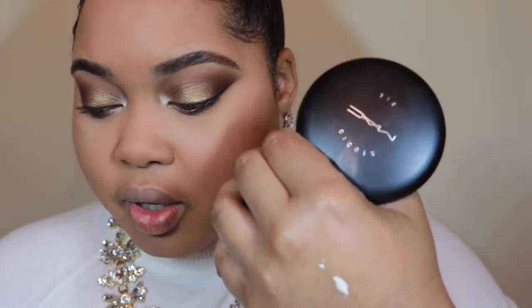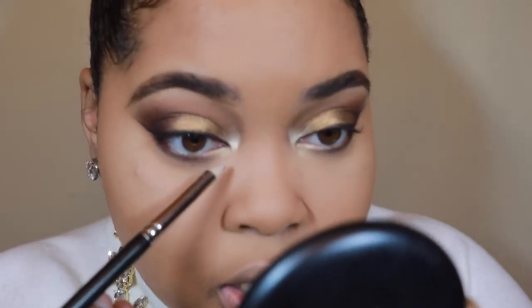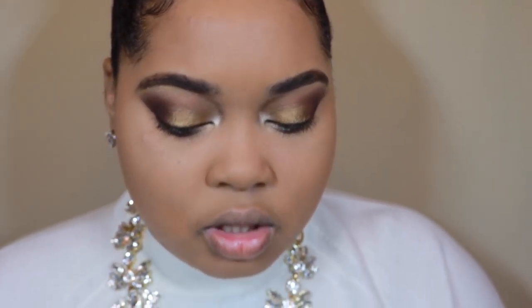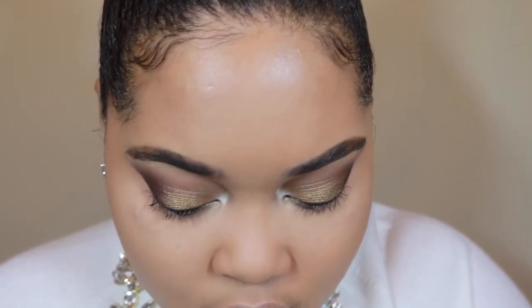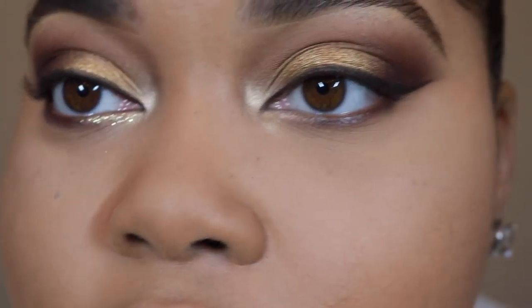I want to be a little bit more sparkly for Christmas, so I'm going to take a little bit of my duo glue — just the smallest amount — with my same pencil brush. If you have a synthetic brush, that will work better. Right on top of Thunderstruck at the bottom, I'm just going to lightly tap some of this glue. If you have glitter glue, also use that. This one is Reflex Gold MAC glitter — it's a really pretty transparent glitter, like a white gold. It's gorgeous. So I'm just going to tap that right on the inner corner.